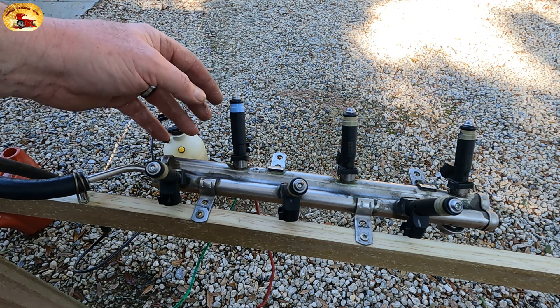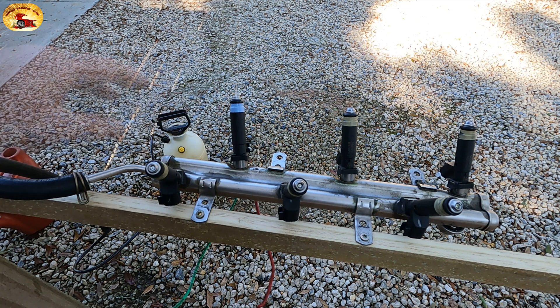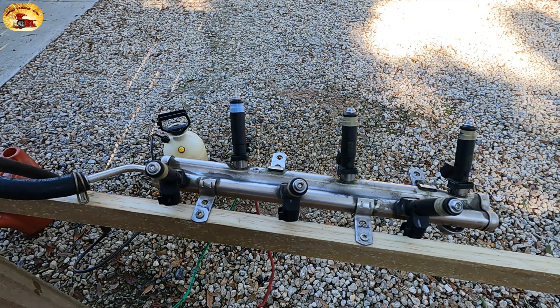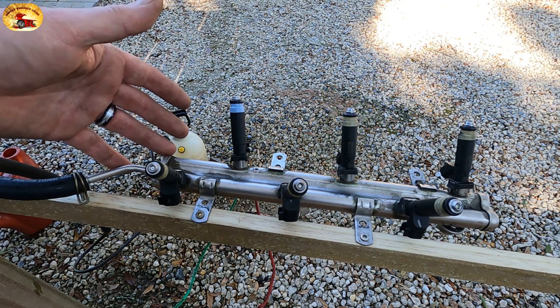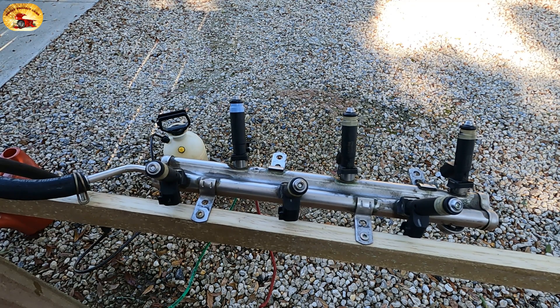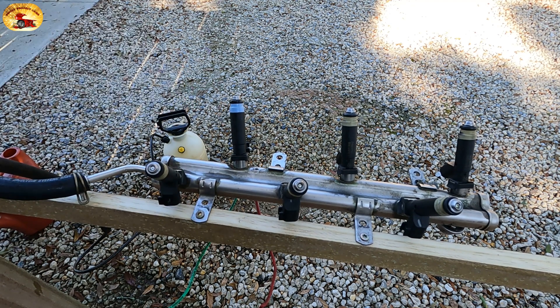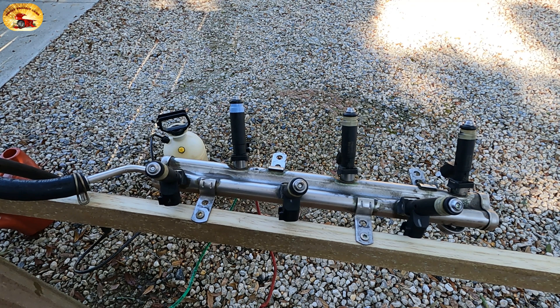This is just plain water I'm using right now, but I am going to clean them and run the cleaning solution through — you're gonna love it. Let me know if you want me to show you how to do the build. It's a real simple build, about 30 minutes, and you can use the fuel rail right out of the car and hook it right up like we've got here. You can mount it wherever you want.